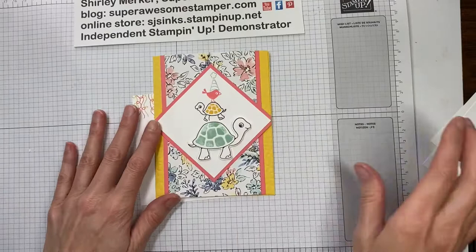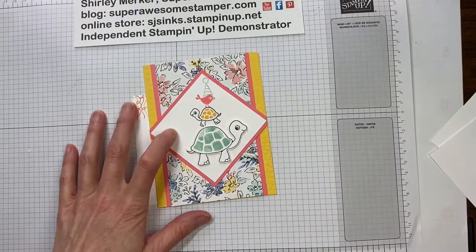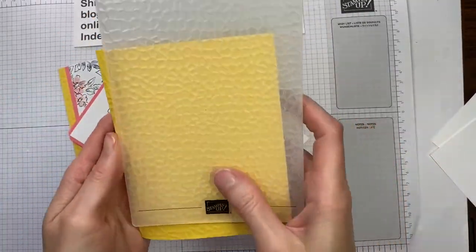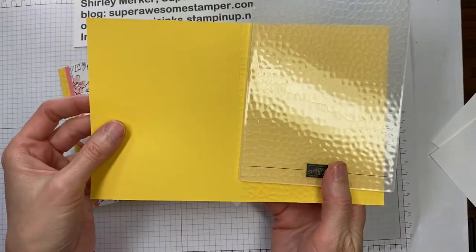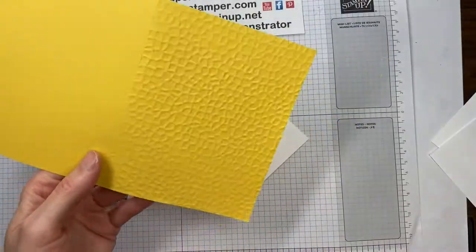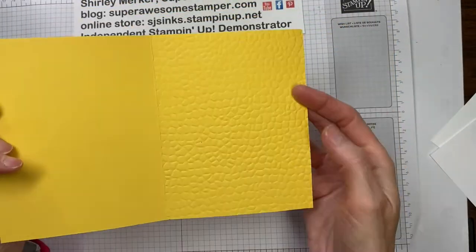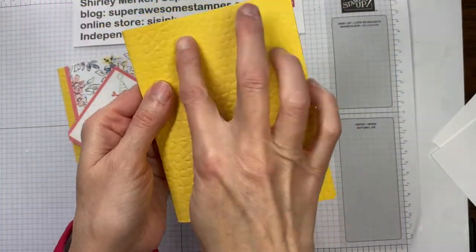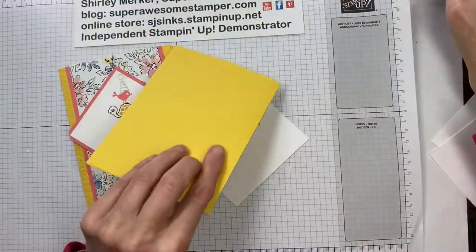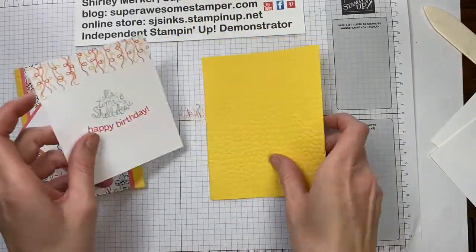I think that's all the stamping done. We can just leave that paper piercing mat underneath my mat. So let's start to assemble all of our pieces. I've already processed a piece of Daffodil Delight cardstock through my embossing machine using the hammered embossing folder. You can see on the left the unembossed side and the embossed side on the right. All the little hammerings look like a turtle back — that's why I chose that one.